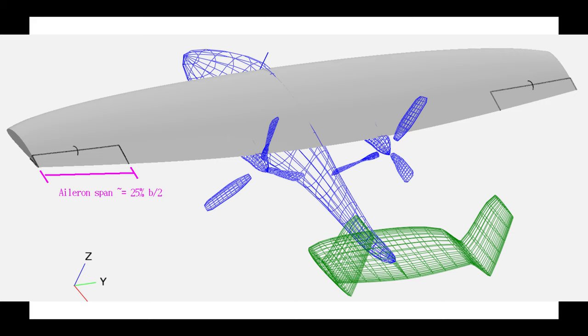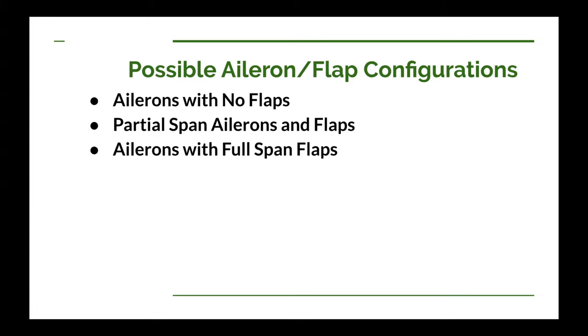Ailerons will almost always be out near the tip of the wing. The reason for that is the farther out they are, the greater moment arm they can exert on the airplane, and the easier it is for those ailerons to roll the airplane. You can have down to 25% span ailerons, and you can have full span ailerons.